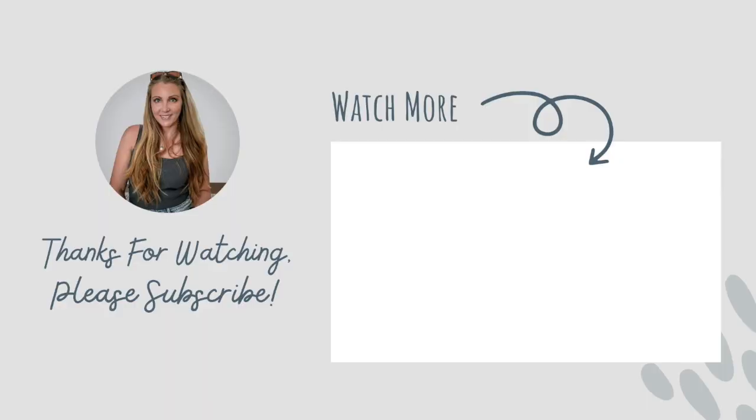If you liked this video, please give it a thumbs up and hit that subscribe button for weekly Amazon sourcing videos. Thank you so much for watching and I will see you next week. Bye!